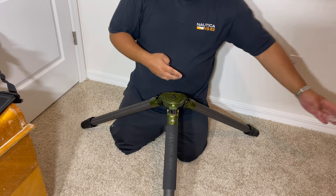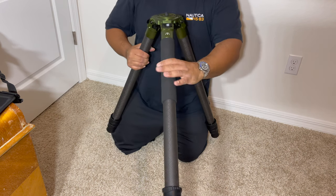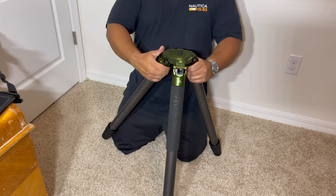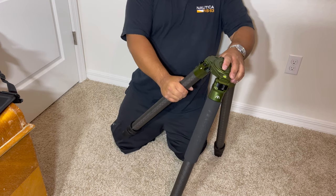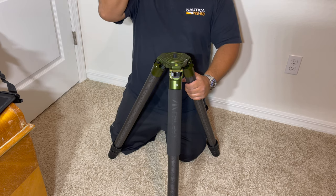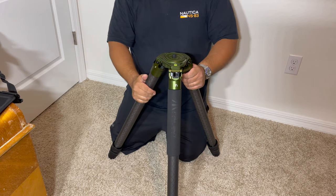You have a level here to tell you that you're level on this one. I'm actually going to give the joystick a try as well. I already have the ball head, which I did a review on. I'm going to put the joystick head on this and review that as well.